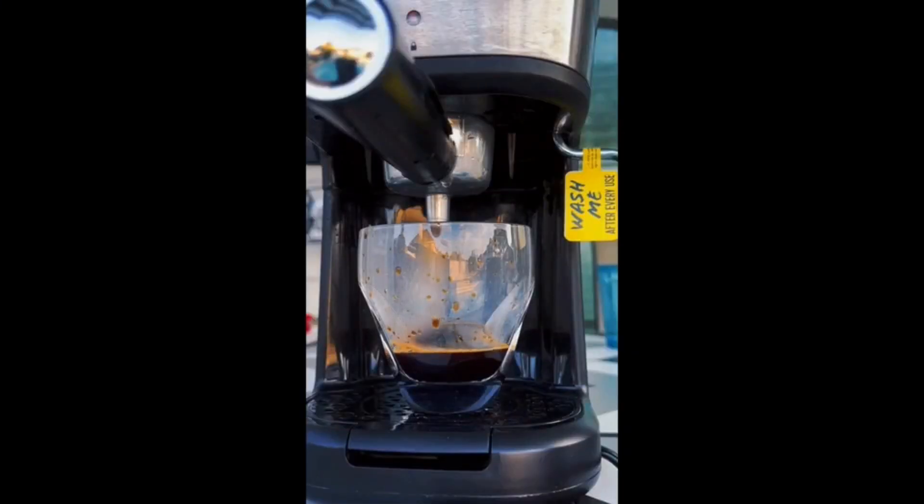Hello everyone, today I'll be demonstrating how to create Starbucks' Brown Sugar Shaken Espresso with oat milk, but it will be made using Vietnamese foam coffee.